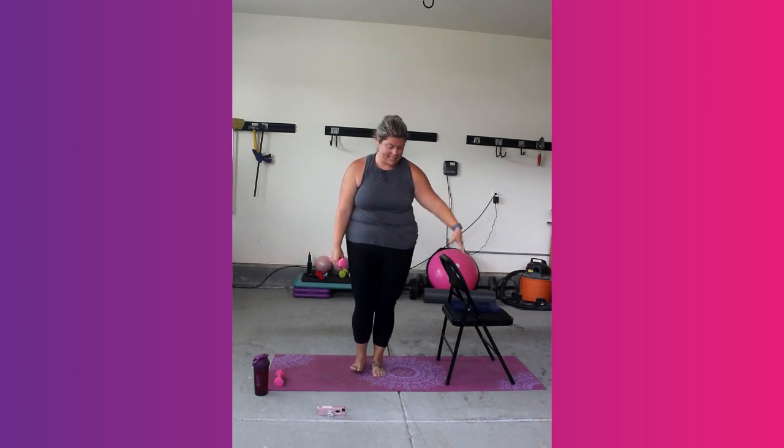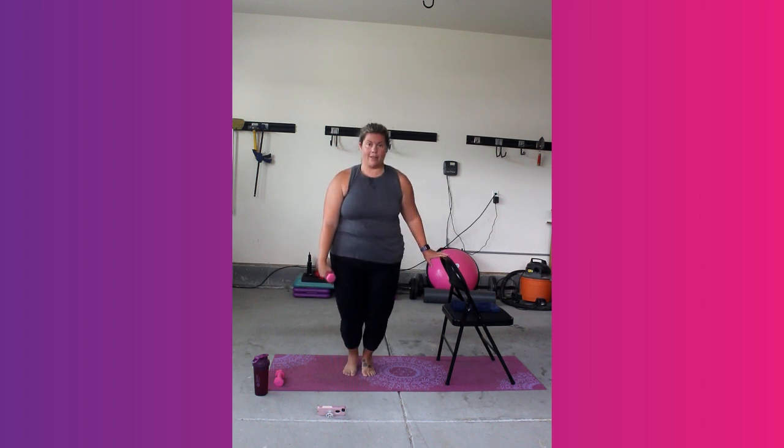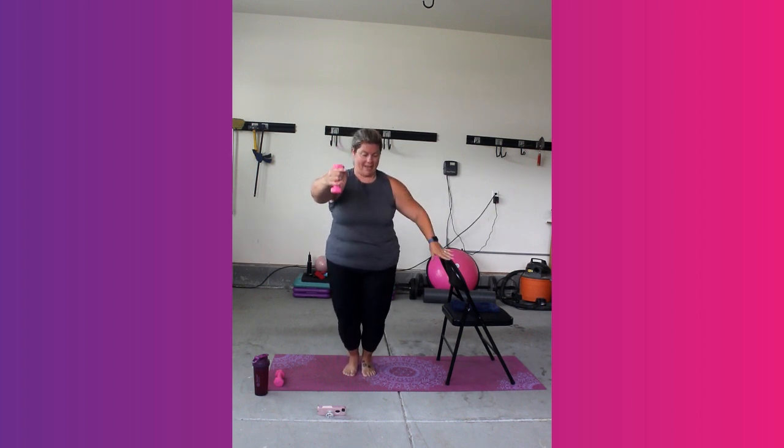Chair squats. Bring your ankles together, lift the heels, lower into that. Arm up — left arm up. Lock it in. We're going to pulse together. This is where we start to burn. This is where things start to change — in that uncomfortable zone, that's where we're going. Keep those heels lifted if you can, if you need to drop them, stay in it still.